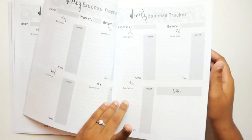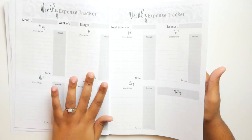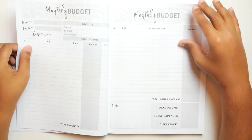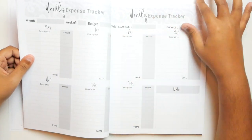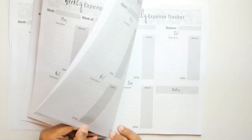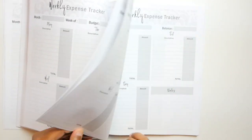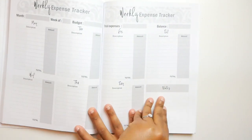They're giving you five weeks because some months, like March, do have five weeks, sort of. And then you start over and repeat that for 12 months. Let's see if there's anything in the back, like a note section or something like that. This is pretty solid for the price — it's only like $6.99.